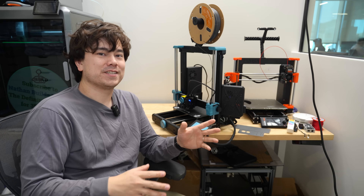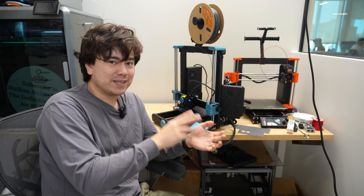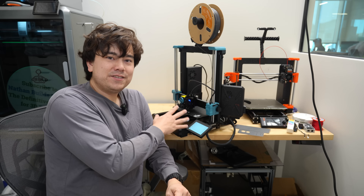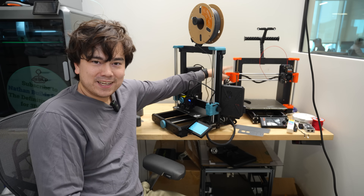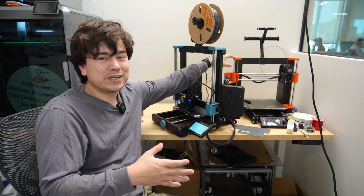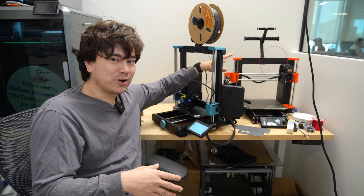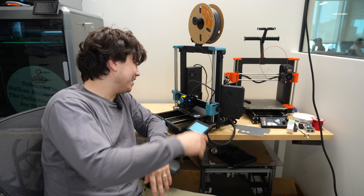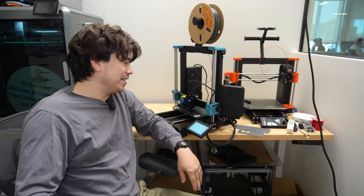They should also be coming out with a Plus version — basically the same build and print quality but in a larger package, which could appeal to a lot of people. Am I going to use this printer often? Honestly, I don't think so, because I've got a Prusa machine that's about three to four times more expensive, has a lot better build quality, and worked a lot better out of the box. But if you're on a budget and you like open-source stuff you can modify and make your own, this could be a good option.